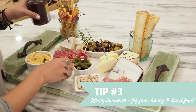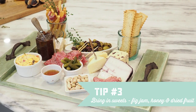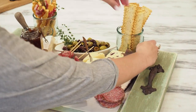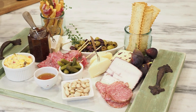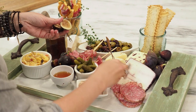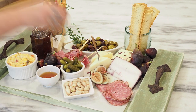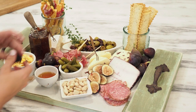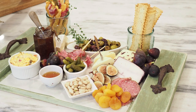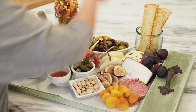A third tip is to add in your sweets. I like to bring in a fig jam and some honey, then bring in all of your fruits. I found some fresh figs, which I'm very excited about — those are hard to find and usually only offered in the fall. I put a few on and cut open a few as well, but not all of them. I also found dried apricots and dried mangoes — lots of variation in dried fruits to give that sweetness.